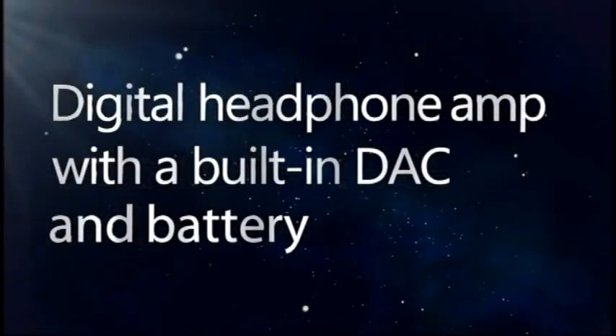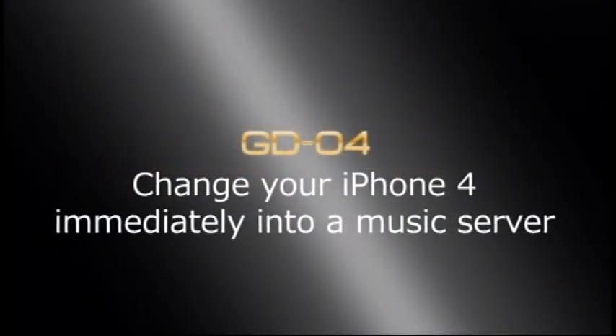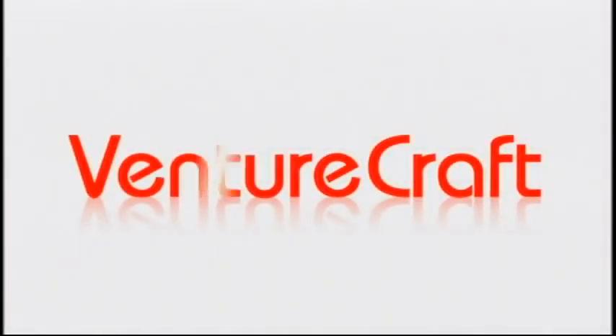Enjoy professional quality sound to your heart's content with GD04 anytime, anywhere. GD04 — the digital headphone amp with a built-in digital analog converter and battery for iPhone 4. Coming soon to an iPhone near you. Venturecraft.